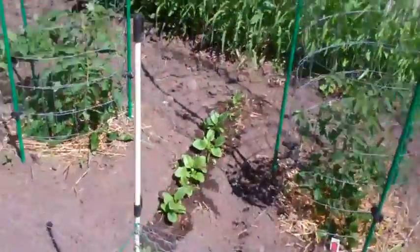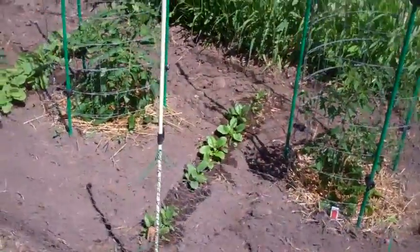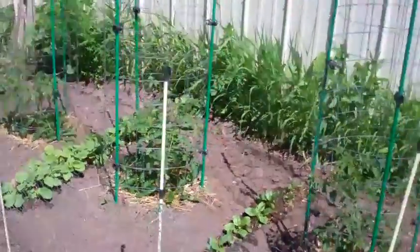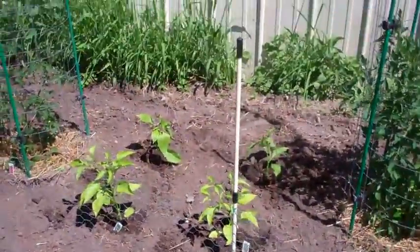Everything else is looking pretty good. The spinach is a little sparse, too. This is the Watch Us Grow side — we just fed today, day 25. These are the peppers, just put them in today.